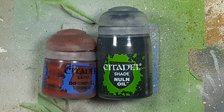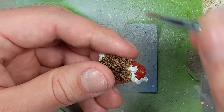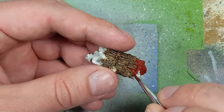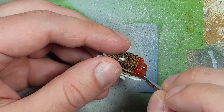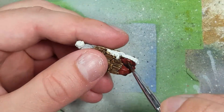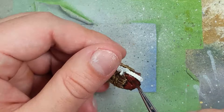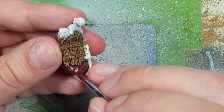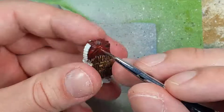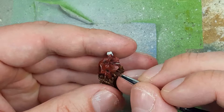With Doombull Brown and Nuln Oil, we're going to paint the bottom of his backpack, which I assume is like a leather sack for holding all the juices. We'll start with a layer of Doombull Brown, then once dried apply Nuln Oil all over. Once that dries again, we apply Doombull Brown onto all the highlights — 90 to 95% of it will be re-highlighted with Doombull Brown. I wanted a reddish kind of leather because I figured it'd be more fitting for him, because of all the blood — it could eventually have caked on and changed the color of the leather.